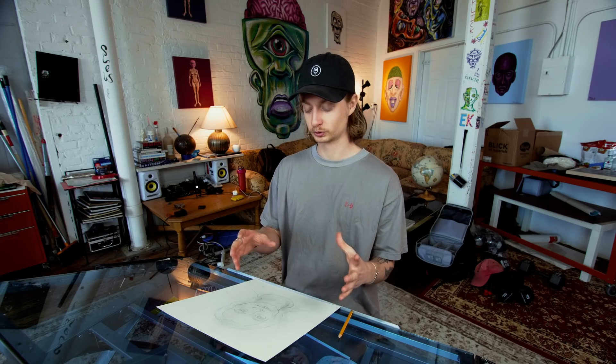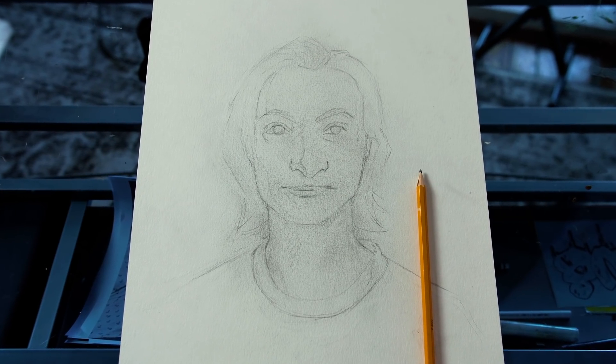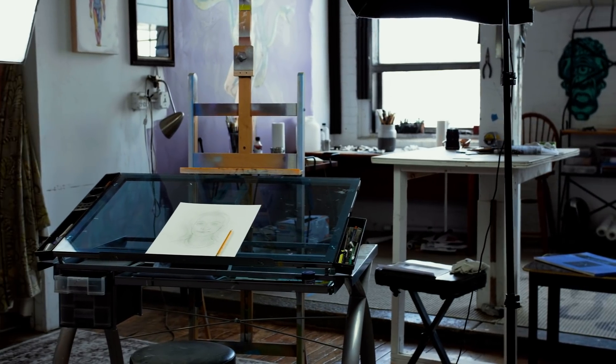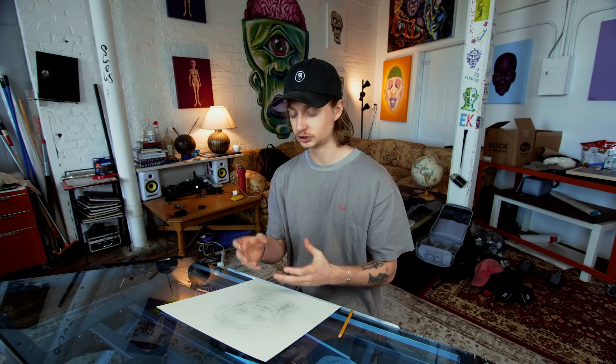I'm feeling good about this portrait so far. Like I said, I flipped the original photo and I like how it looks — I like the framing on the piece of paper, the size of the head. I might trim the page a little more. Yeah, it didn't take me too long to find the features — it wasn't too challenging.